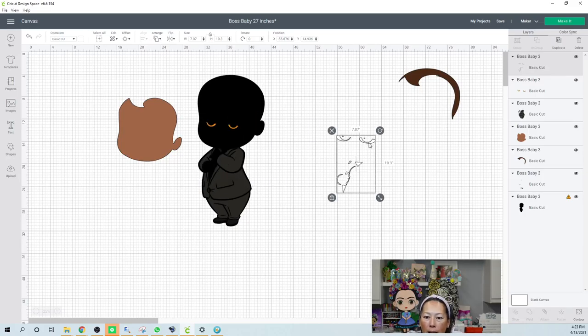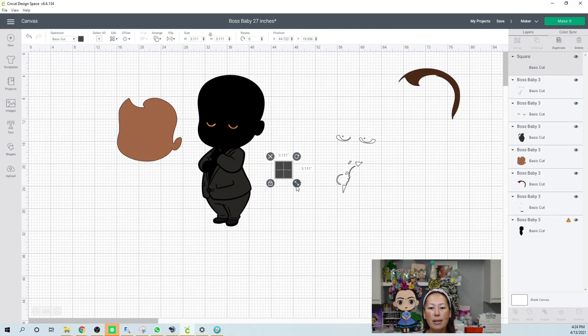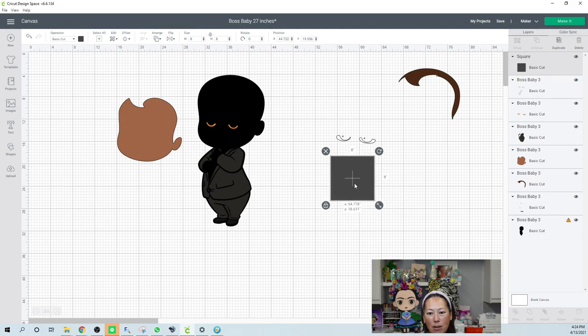Here's the white pieces — the whites are the eyes, the little tie, and part of the shirt. Everything's kind of small, but it's all one piece. We don't want all this wasted space. What you can do is slice things out so that when we go to the cutting mat, we can move the eyes closer together. When we scrunch it all together in one area, what's left over is more usable scrap paper. I prefer to do that.